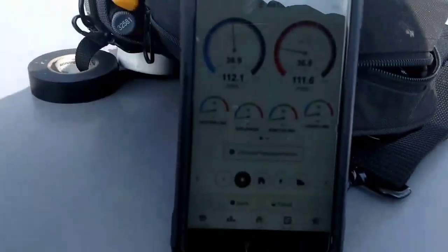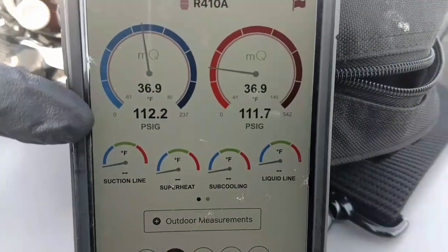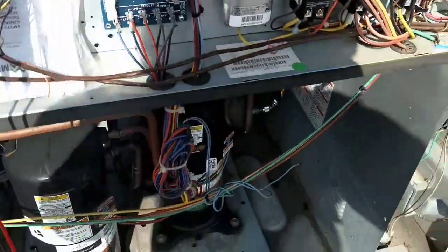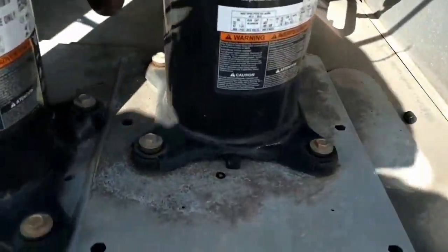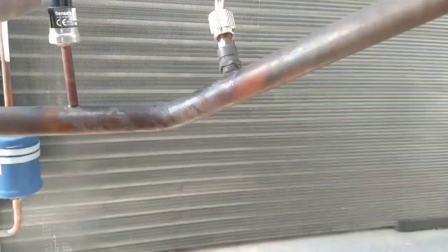I've got my Field Piece probe on both suction lines. If you look, I have a standing pressure of about 112, 111. So I already know both of my low pressure switches are open. Now I just need to see at what pressure these switches close so I can get the compressors to come on.